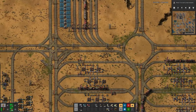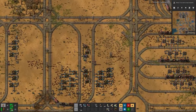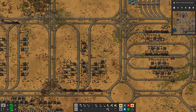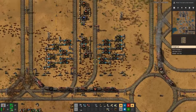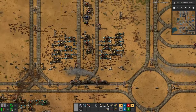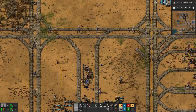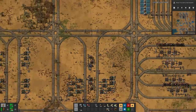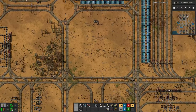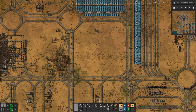For batteries we need sulfuric acid. We have a temporary setup for batteries down here for our accumulators, and so far this works somewhat. Probably eventually we should move the whole thing up a bit so we can have proper entry and exit here. But I think up here in this square we will have ourselves a bit of a battery production.